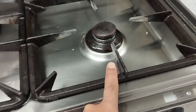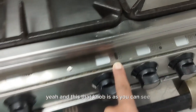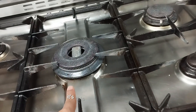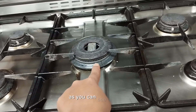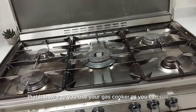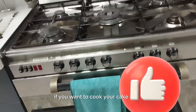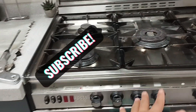Yeah. And this third knob, as you can see, it's not the circle — it's the center one. It's the middle one. Yeah, guys, as you can see. So guys, that is how you use your gas cooker. As you can see, it's very good for cooking. We have finished upstairs — upwards, sorry.